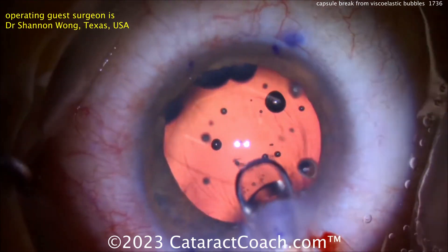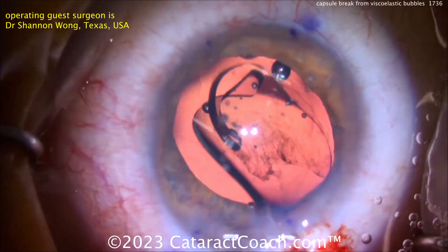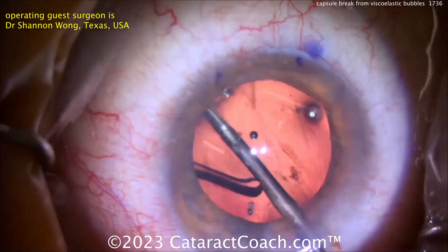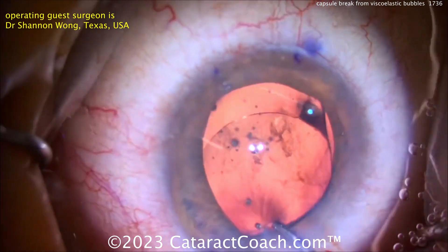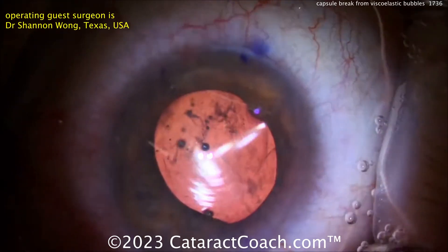Luckily there's no vitreous prolapse and there's already a barrier of viscoelastic in place. This patient is getting a trifocal lens, and the surgeon has adjusted the eye power down to account for anterior positioning — haptics go behind the rhexis, optic in front of the rhexis. The patient will be watched carefully in the post-op period.